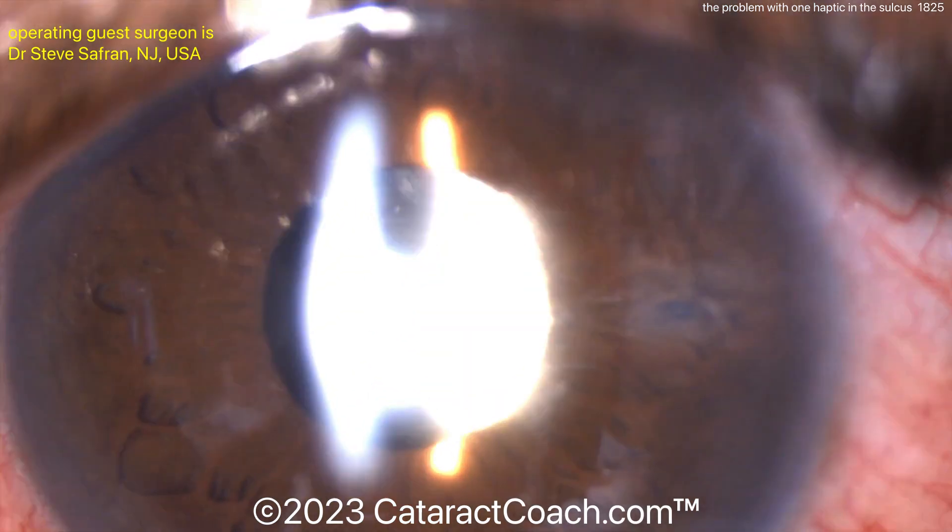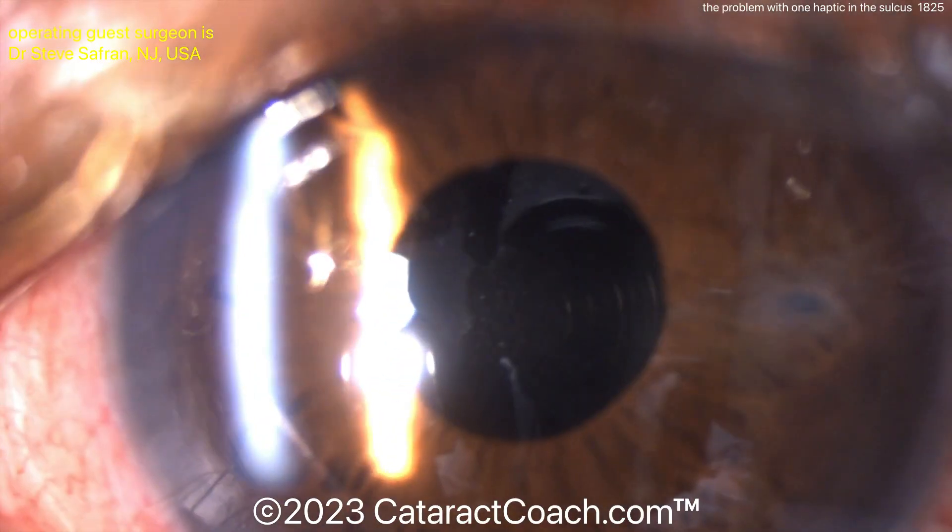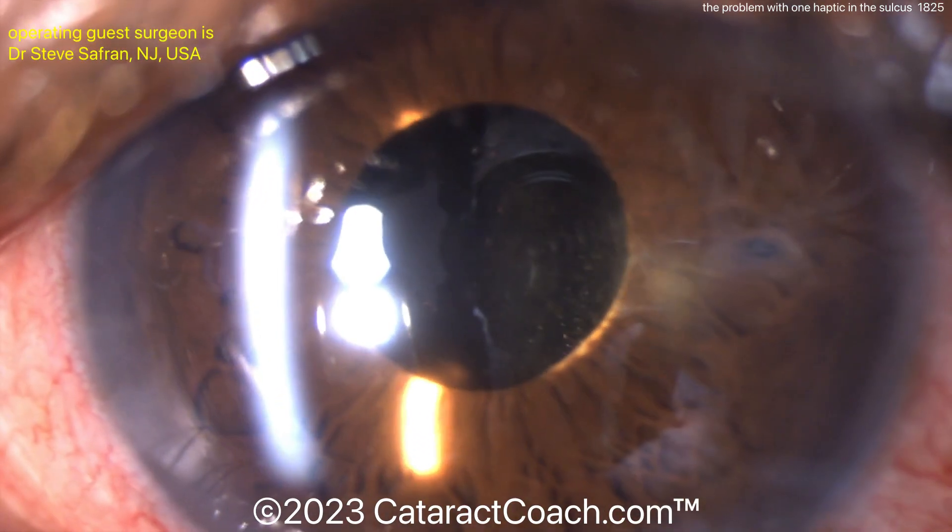Let's take a look at the post-op picture. Post-op day one: nicely centered, quiet eye, beautiful outcome. So be very careful with haptic positioning.